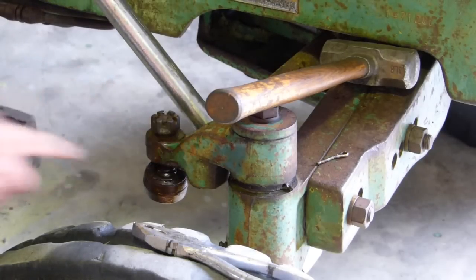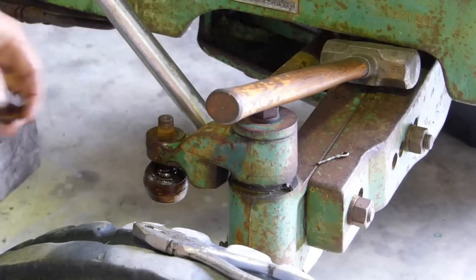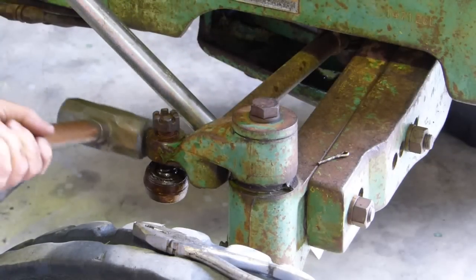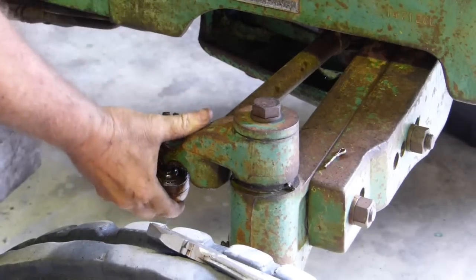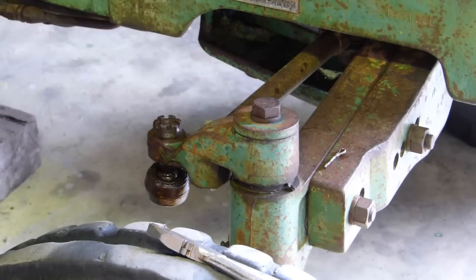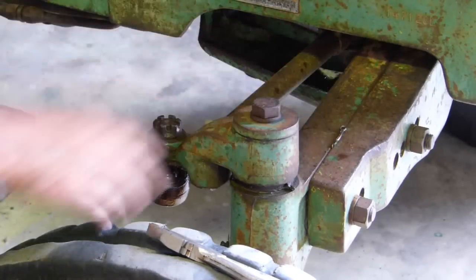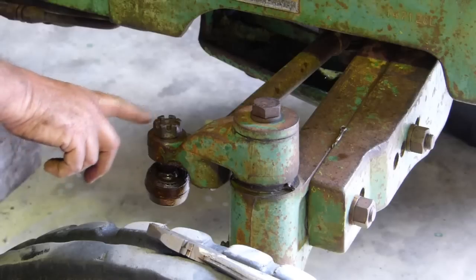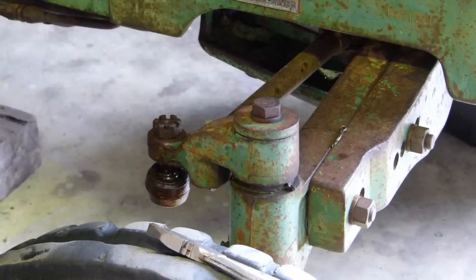To get the tie rod end out here, we've loosened the nut off — an inch and an eighth spanner fits that. You loosen the nut and put it back on. I have a crowbar here to put a bit of weight and then we give it a hit. There we go — that's nice and loose now. We leave it in there; we don't want it out yet. Go around all the tie rod ends that are easy to get to and do that. Take the split pin out first, undo the nut, but leave it on — so it doesn't drop away and damage your rubber, and if you miss-hit, you're not smashing up the male thread.